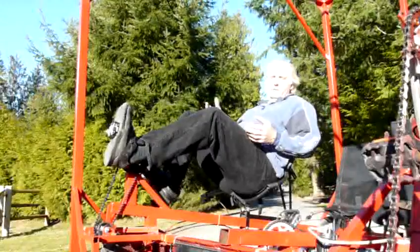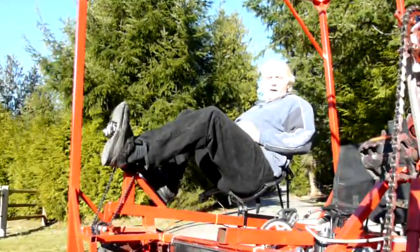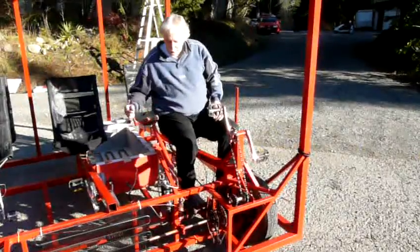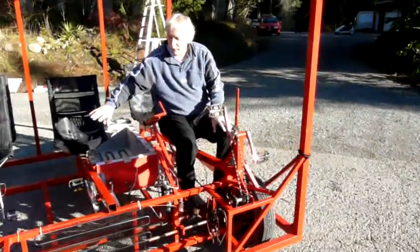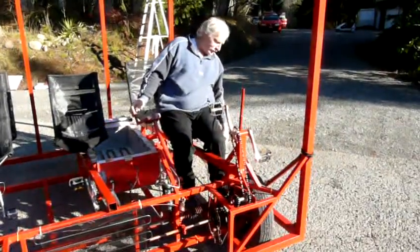The speed limit at Burning Man is 5 miles an hour, though mostly everybody does about 10. So we have this gearing to do about 10 miles an hour on top gear and about 5 miles an hour on the low gear. The steering came directly out of the Geo Metro — it's extended out because it's a little bit modified. The brake also came out of the Geo Metro.